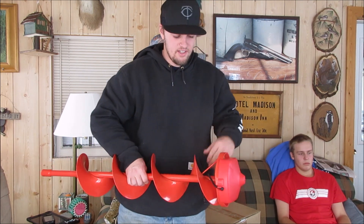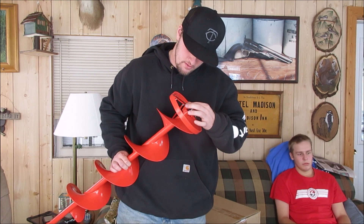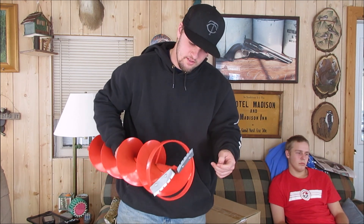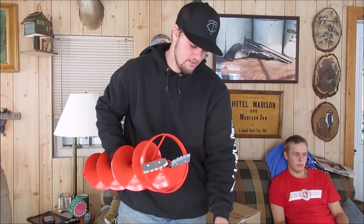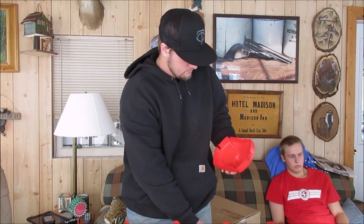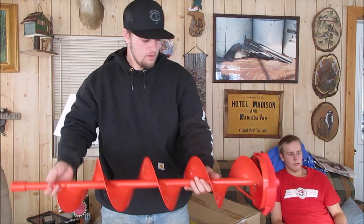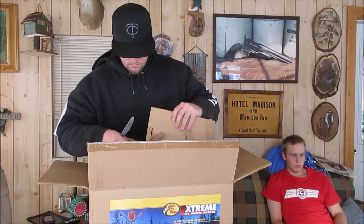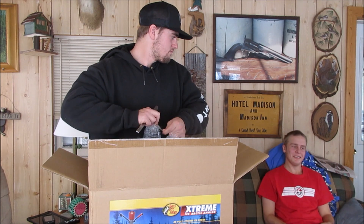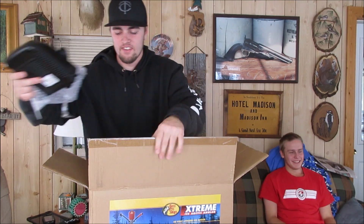So here we have the auger itself, with a nice cap. Pretty sharp blades — that's good.